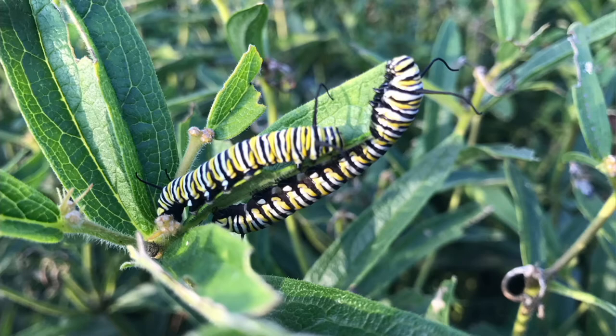Exactly right. When you see those caterpillars, you know you're doing a good thing, and eventually those will turn into the monarch butterfly, which is so important right now. In just the last two decades, the monarch butterfly population has decreased by 80 percent. And that is a lot.